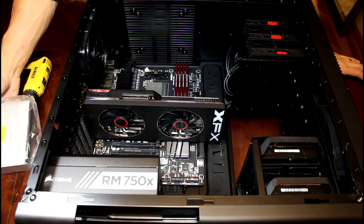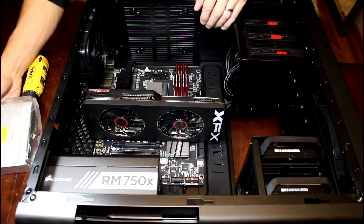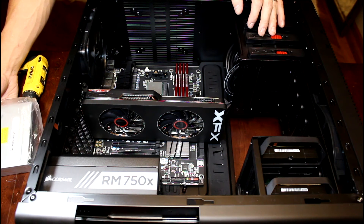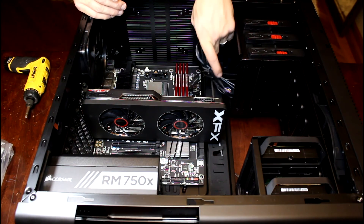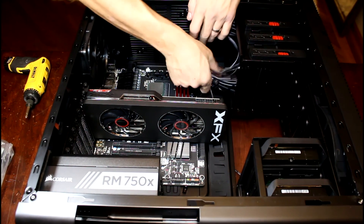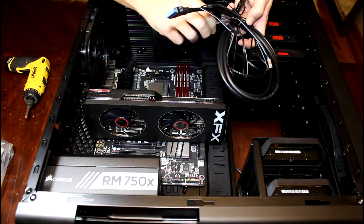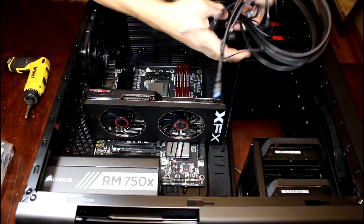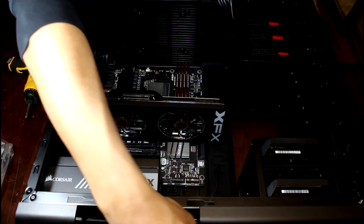I think our best bet is gonna be to put the radiator in the back — that way we're gonna be able to pull the air off the side panel. I'm gonna move all these to the side because I think we're gonna go ahead and put in our optical drive, which is a Blu-ray burner. I'm gonna undo all the case cables and stick them off to the side for now.